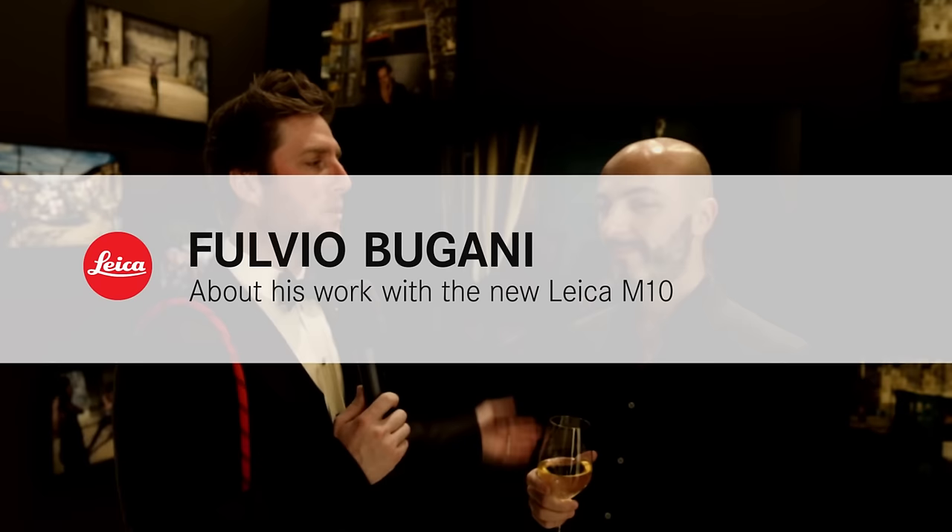Hi, Pete Halverson again. I'm here with Fulvio Bugani. Exactly. Thank you, Pete. I said his name correctly. I'm working on my Italian. Fulvio is an amazing photographer based out of Italy, but he works all over the world. He was one of the lucky photographers who actually got to use the M10 on this project. And I'll let him tell you a little bit about it.